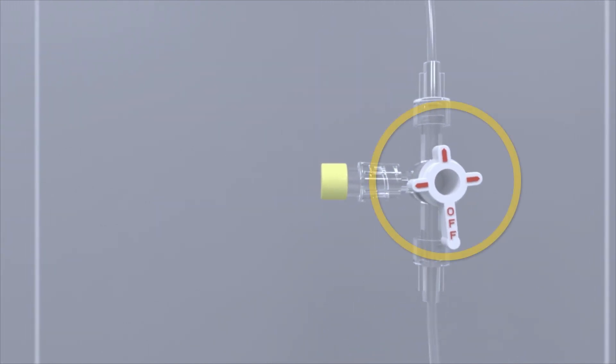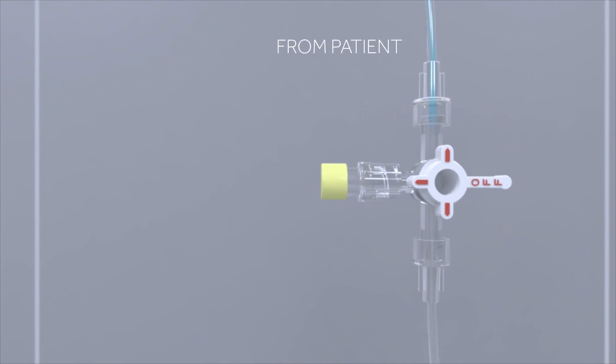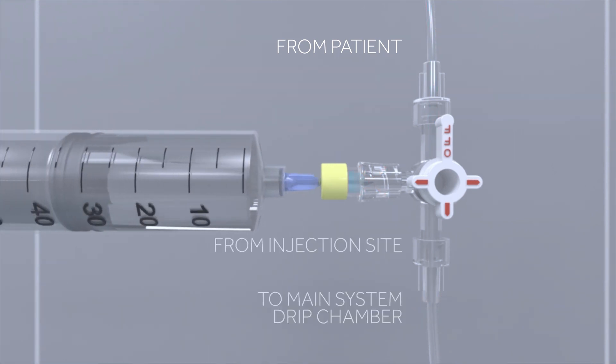For example, in this diagram, the OFF position is rotated away from all of the lines. This allows fluid from the patient's catheter to flow to both the main system stopcock and the sampling site or the transducer adapter. If the OFF position is rotated toward the sampling site or transducer adapter, fluid from the patient's catheter would flow through the patient tubing past the stopcock. If the OFF position is rotated toward the patient catheter position, fluid from the patient's catheter would stop flowing through the patient line to the drip chamber. However, fluid introduced into the sampling site would still move through the tubing to the drip chamber.